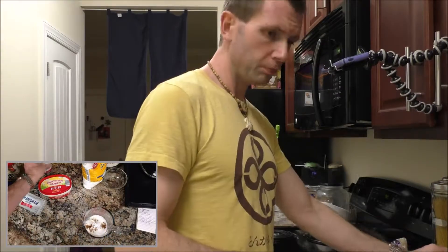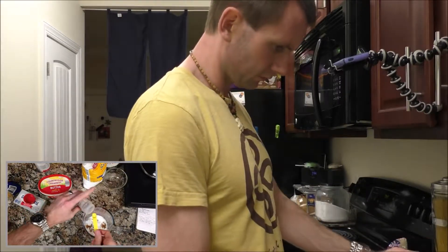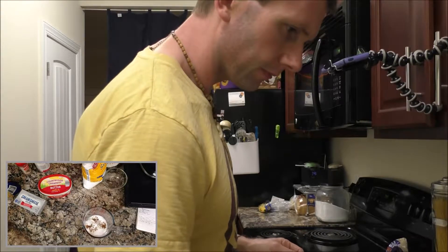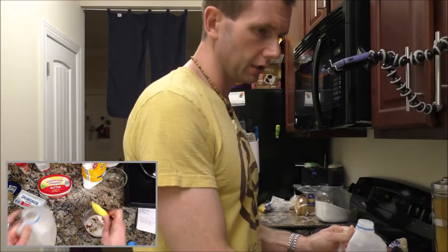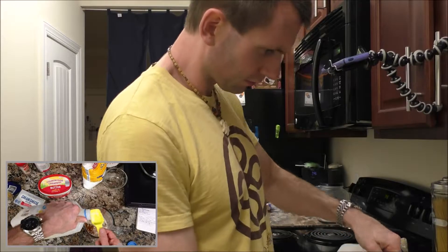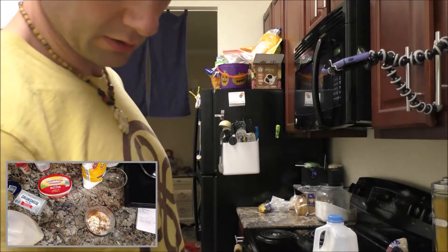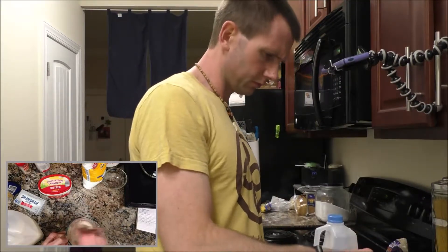A pinch of nutmeg — this is an eighth of a teaspoon. Milk — I think milk goes in this. Three tablespoons, so I need six tablespoons. If I remember right, a quarter cup is four tablespoons, so we could actually use the cups. I'm supposed to mix this — I'll use a fork.